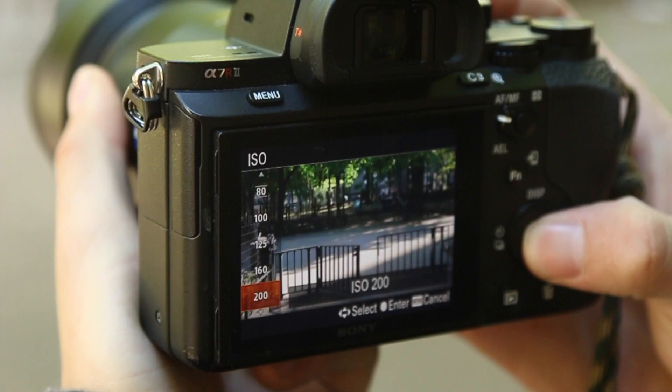Step six: set your ISO. Since this comes after aperture and shutter speed, use this step to make sure the photo is properly lit. As ISO goes higher the photo becomes more and more grainy. Some cameras let you go as high as 12,800 but it won't necessarily look good. With my Canon 70D I can go up to 6400, but I personally won't shoot past 3200 because it gets too grainy for my taste. If your ISO is just way too high, you need to either make your shutter speed slower or make your aperture number smaller to let in more light.